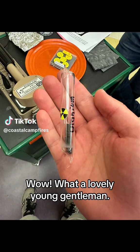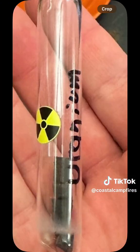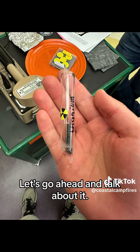Wow, what a lovely young gentleman. Surely he's not exposing himself to ionizing radiation by holding an ampoule of uranium. Oh well, he is, and that guy is me. So why did I do this, and why wasn't I really scared of doing this? Well, let's go ahead and talk about it.